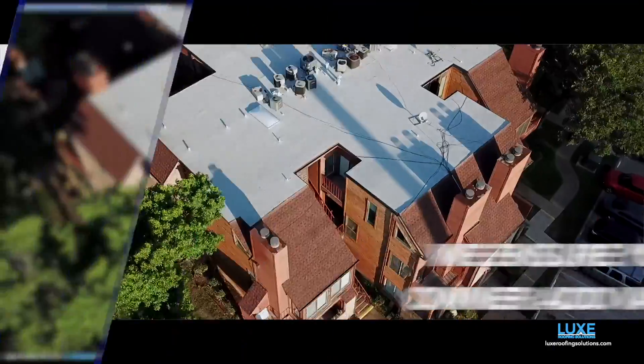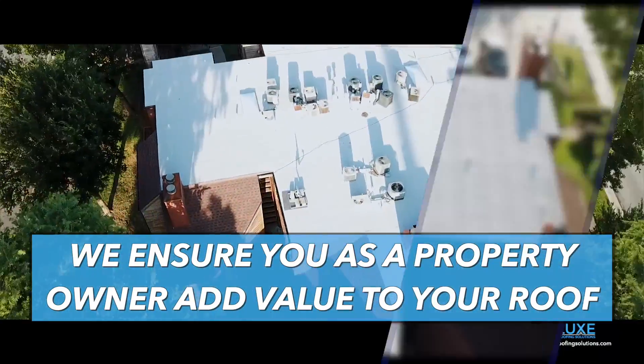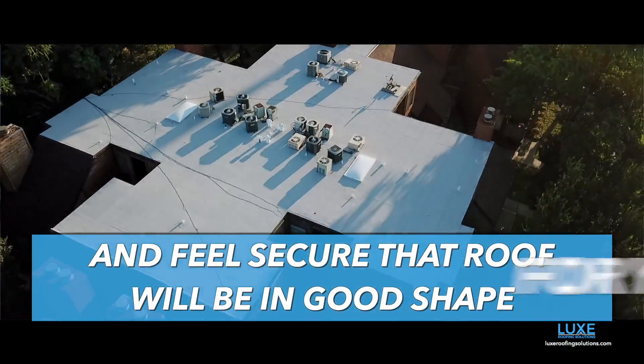We do all the roofs to spec to ensure that the property owner adds value to the roof and feels secure that their roof will be in good shape for years to come.